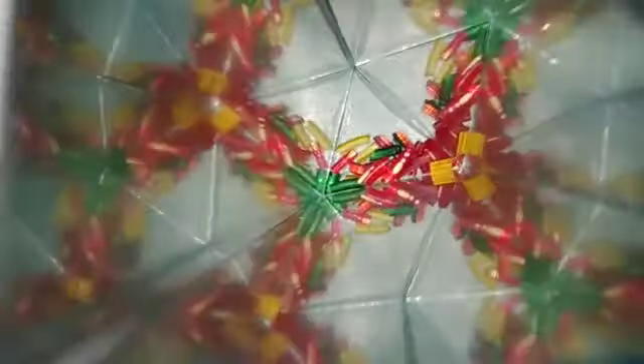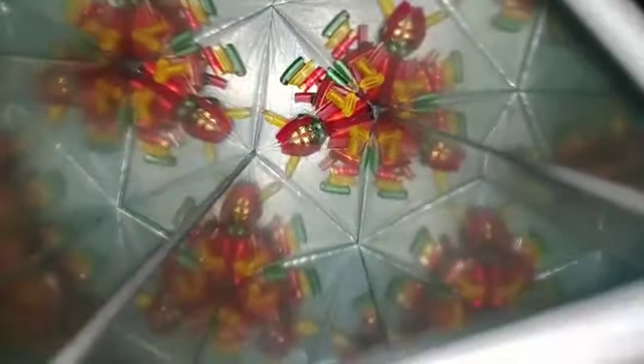The kaleidoscope was invented by the Scottish scientist David Brewster. It is an optical toy consisting of two or more mirrors at a particular angle. This kaleidoscope produces different patterns which are used by fashion designers, and it is also used for making attractive toys for kids.